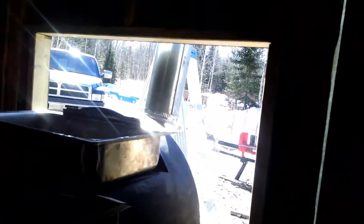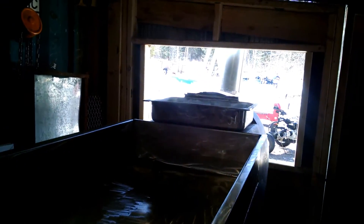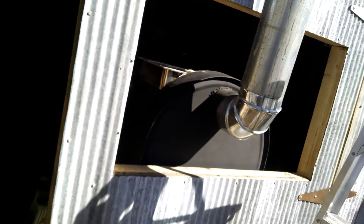I just took the window out of my shed and I'll have a fan mounted up in the ceiling to blow all the humidity to the outside. We can also have this door open as well — hopefully that'll be enough. I've got my stove pipe up there and a rain guard that I just picked up yesterday, so it should be ready to cook down some syrup.